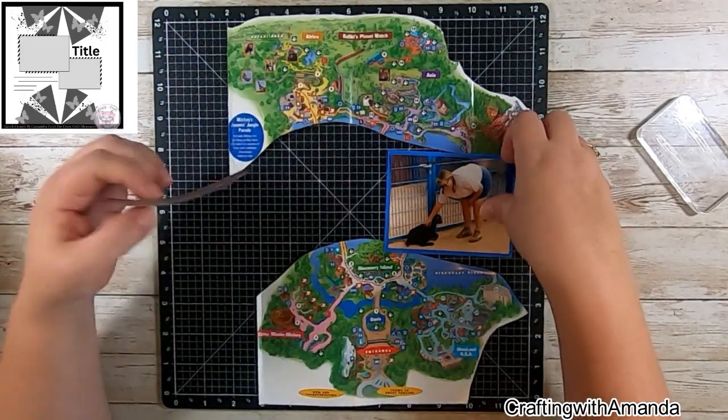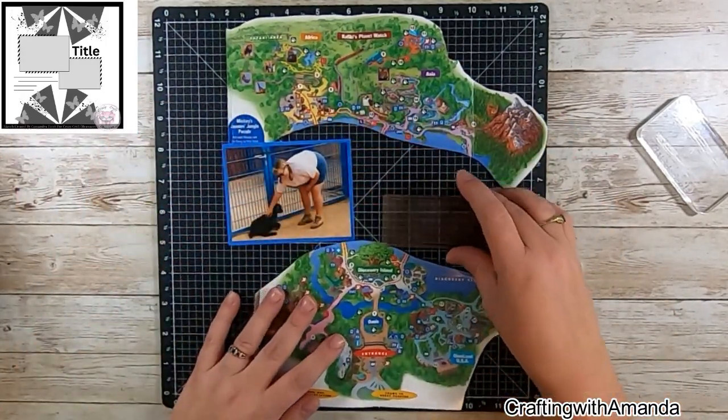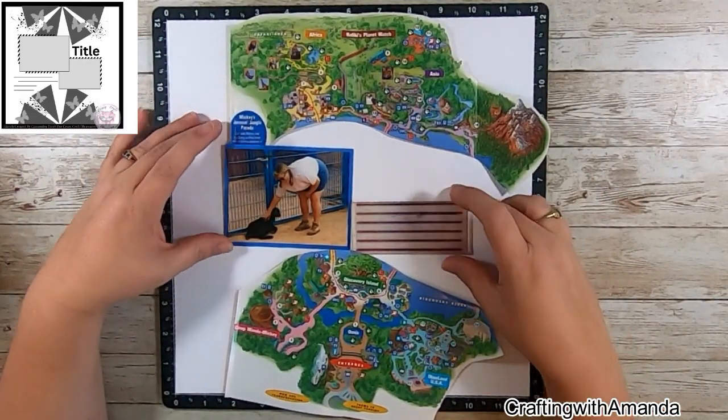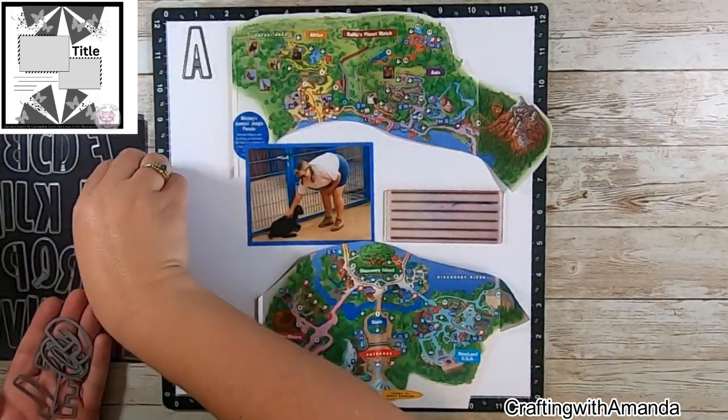What I'm thinking is that I'm going to have the title along the left-hand edge, kind of from top to bottom — something different. And I think with the journaling there and then to the right, that will balance out well. So now I'm going to slip a piece of white daisy cardstock under there.